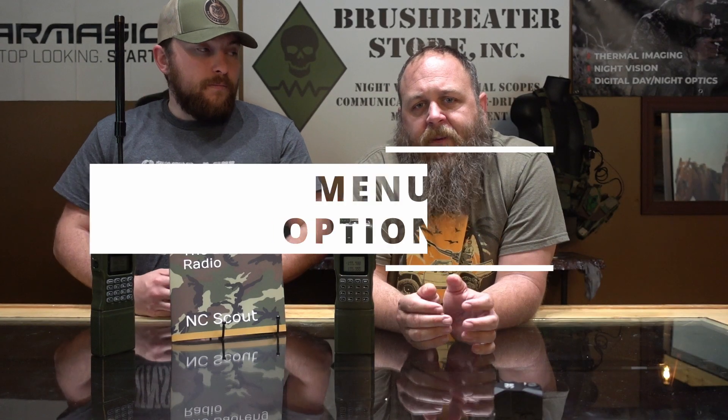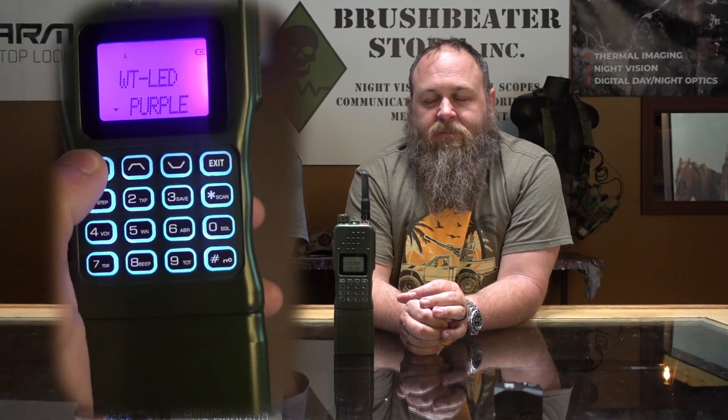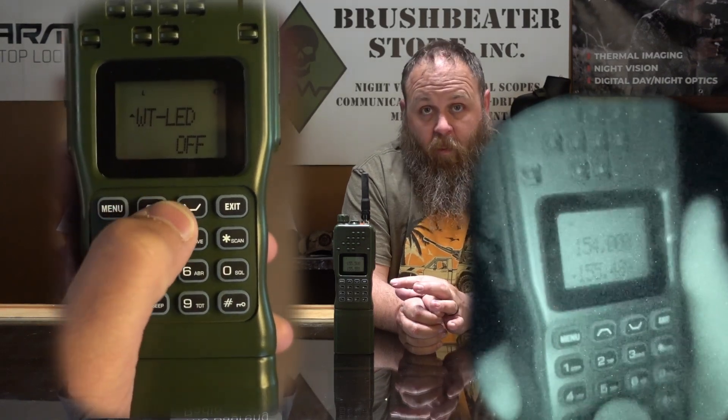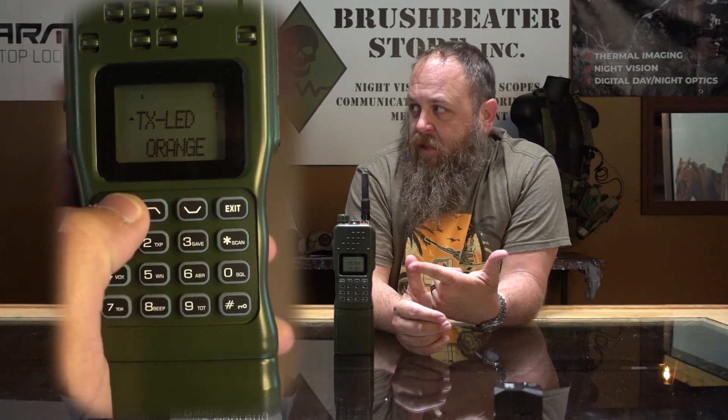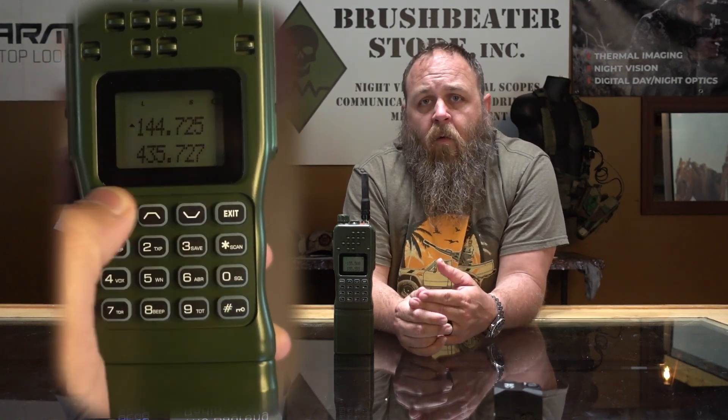Menu options 29, 30, and 31 are going to be your backlights. I cut these off. If I'm operating this radio at night, generally I'm going to have night vision on — PBS 31s — and I'm able to read the screen at night. Menu 29, 30, and 31 cover transmission backlight, receiving backlight, and color options like blue, orange, purple. You can cut all of that off. You don't need that on.